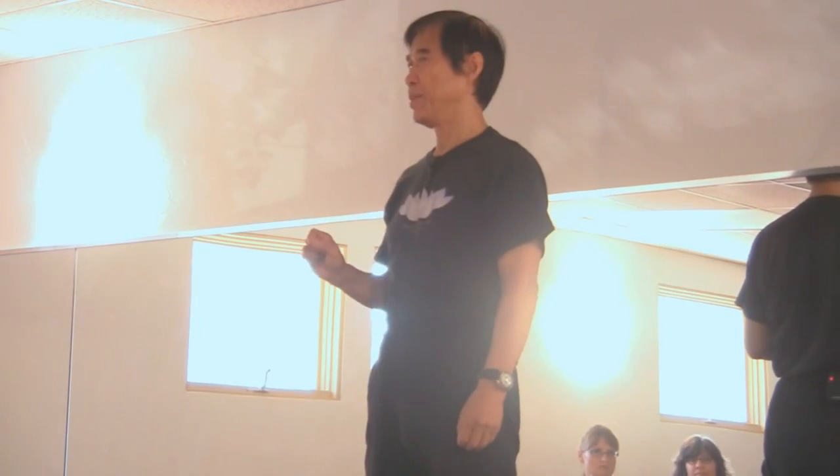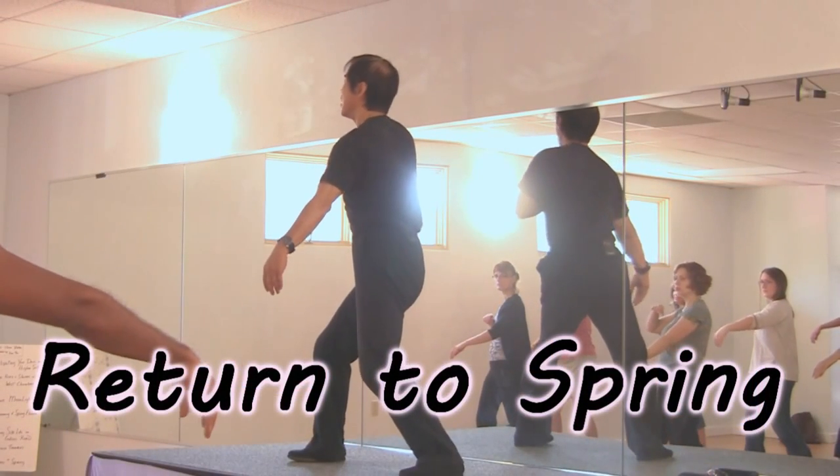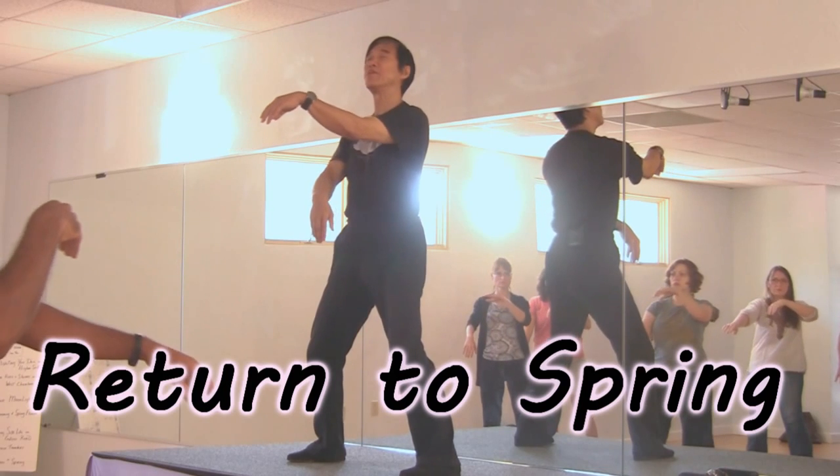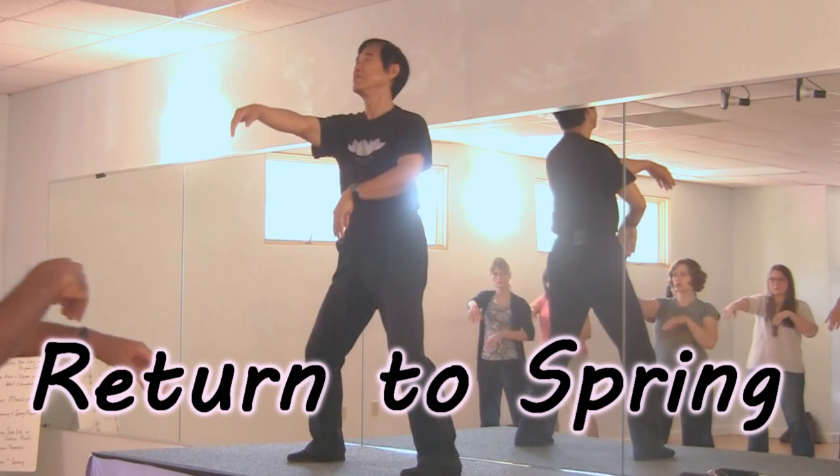Now we start to learn the form called Return to Spring. Its name is Huichun Yi Dan Gong, Huichun Yi Dan. This is called Return to Spring.